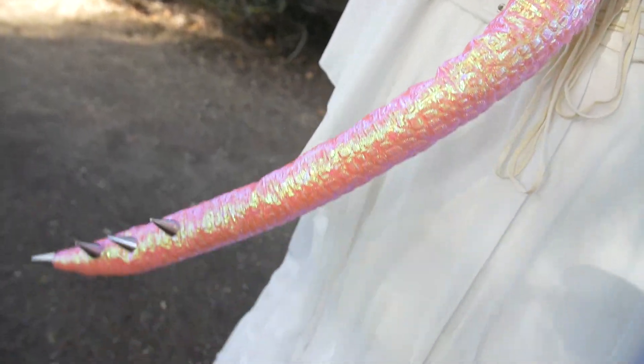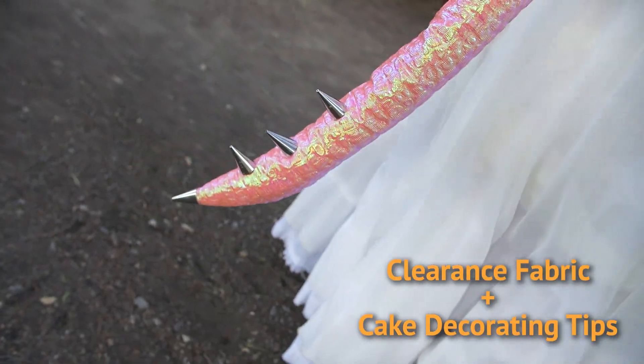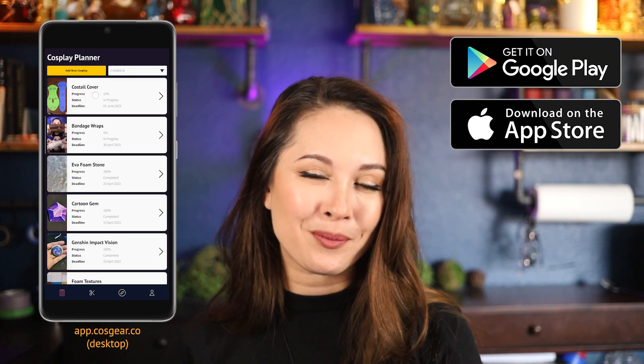And that's it! Now you can experiment with making Costail covers. I highly recommend playing around with cool textures, especially if you're making something like a tiefling tail. The clearance section of a fabric store is always full of good finds. Let us know what other videos you'd like to see, or join our Discord to talk craft with other cosplayers. Check out the CostGear app planner if you want to keep your projects organized — it's completely free and up in the mobile app store now. Until next time, I'm Henta with CostGear. We can't wait to see what you bring to life.